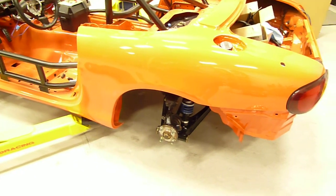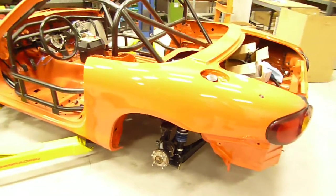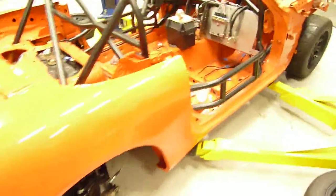Quick look at the Enduro car we're building here. We've nicknamed this car Crusher. It's a 99 tub that we're going to fit with the 0105 VVT motor.